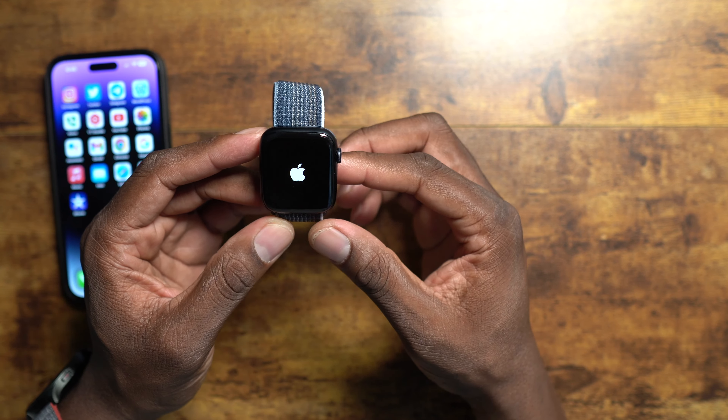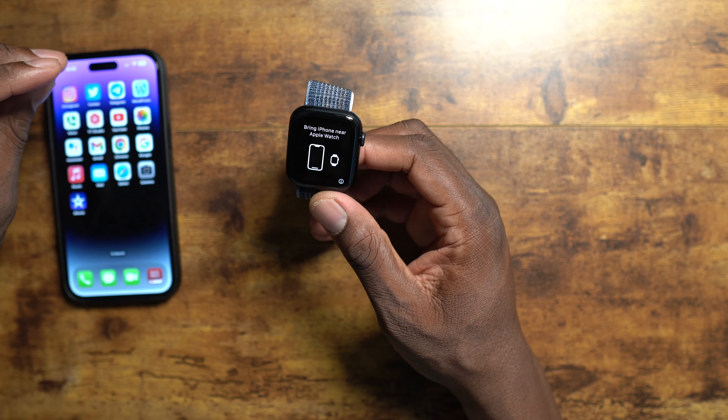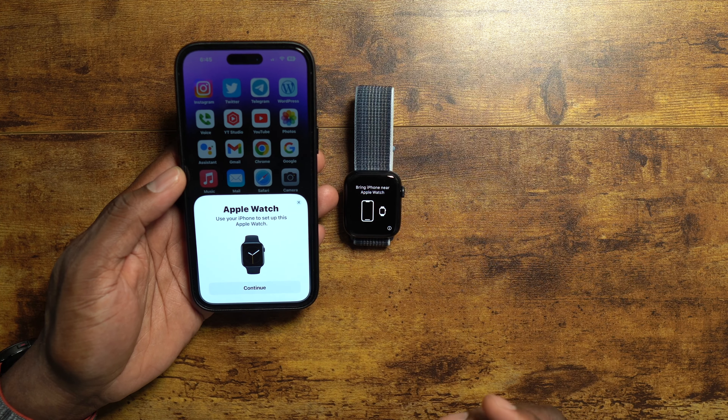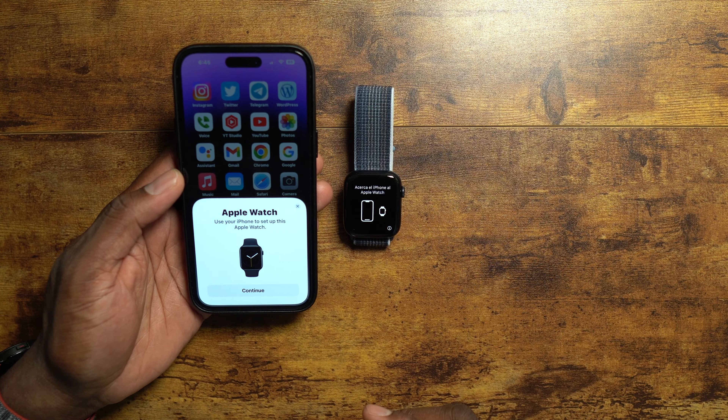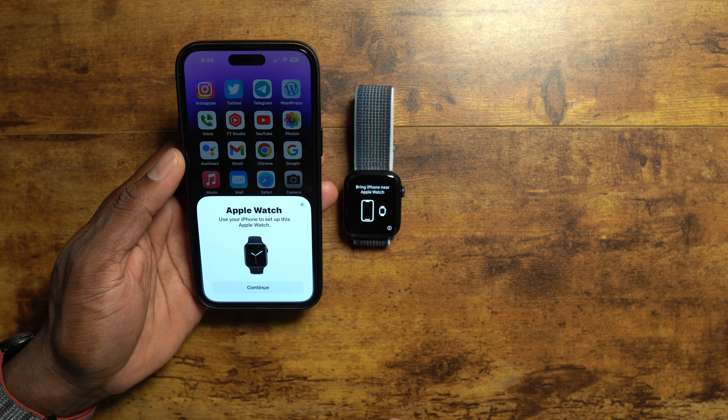After my Apple Watch Series 3 took a really nasty fall I stopped using it, and my wife started using the Series 5. My original Apple Watch just isn't good on batteries. So I picked up the Apple Watch SE second generation - I'm not one to spend too much on these watches. Pretty nice packaging. It comes in the midnight color and other colors, so I decided to get the midnight with this nice band.